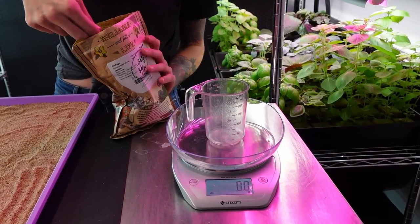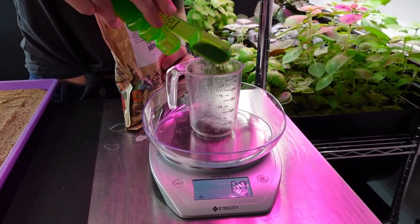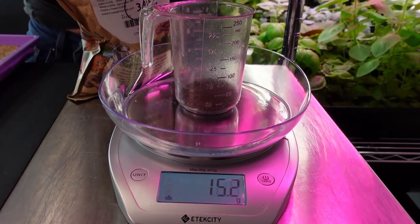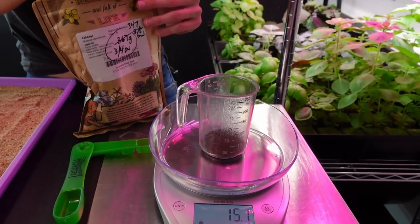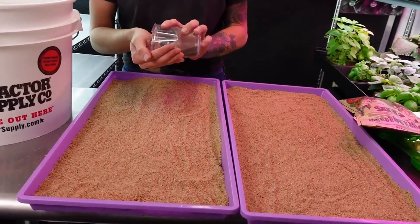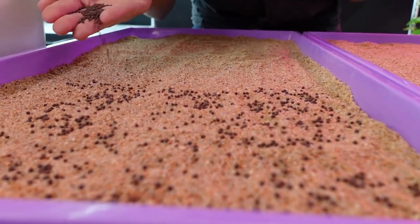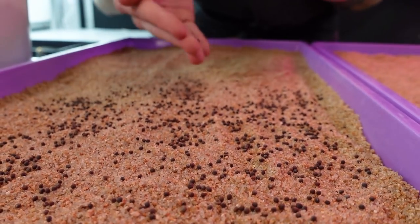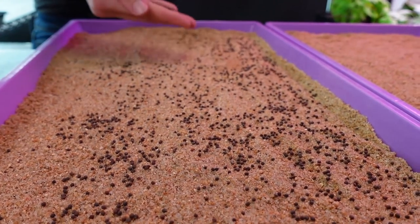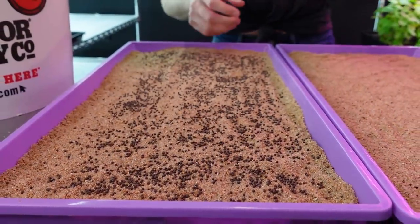I'm going to use as close to 15 or 16 grams as I can get. Starting with a tablespoon - we're at 10. 15.1 or 2 grams, that's pretty good. We'll try to get close to that on the next tray too. Now it's time to seed this. We just want to spread the seed out as evenly as we can. They're actually resting really well in this - they're not bouncing around whenever the seeds drop, which I like. And you can see them, which helps me avoid making clumps. One tray down, let's do the next.